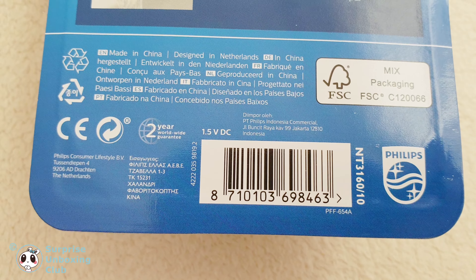Let us open the pack and get everything out. Here we got everything from the pack.